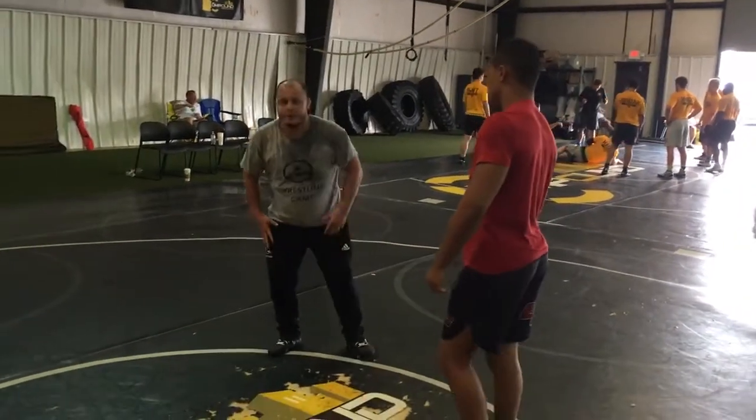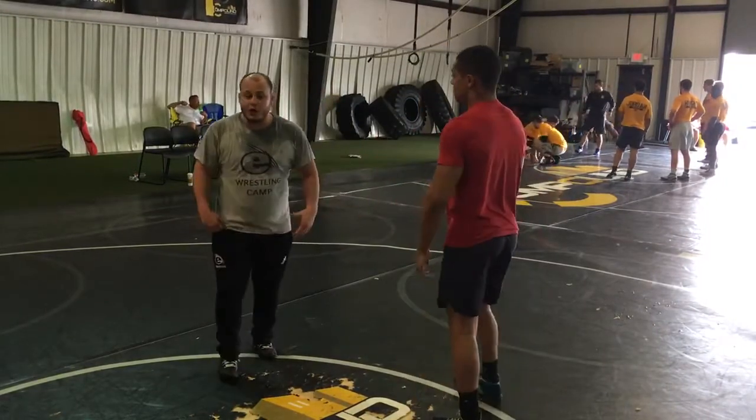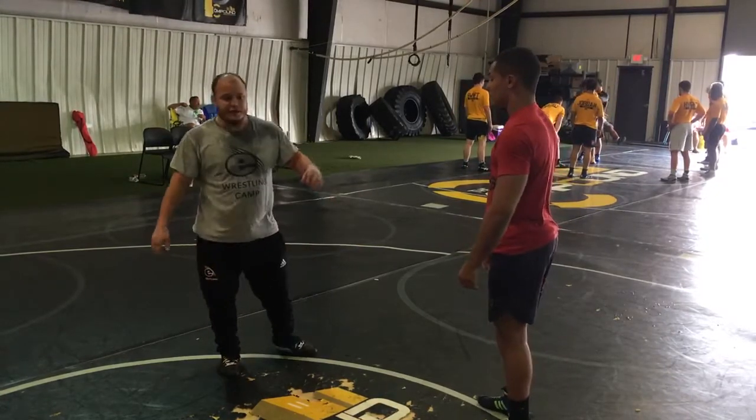I wrestled a lot of Greco growing up and I was very into it in high school. So we're going to hit a little throw that I really like to hit — not only in Greco, but also hit it a lot in college, post-style, and also in freestyle.